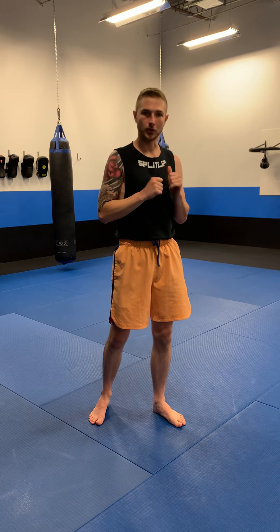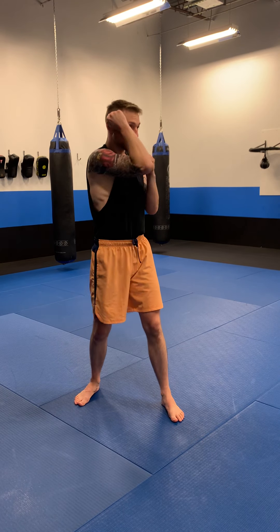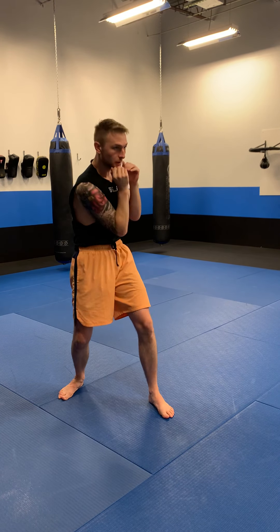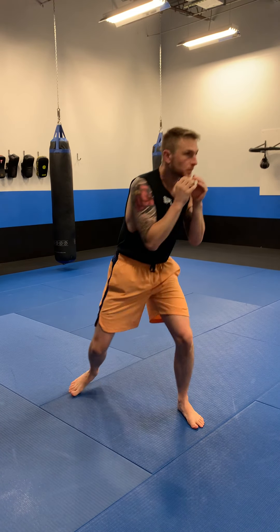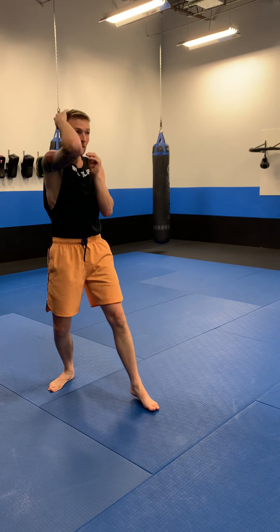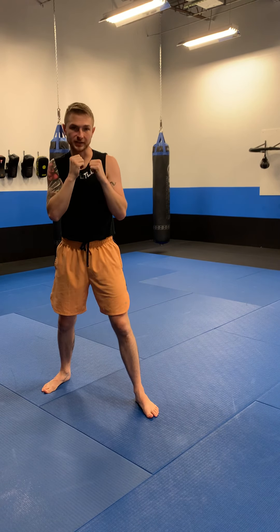Now after you get that, I want you to spend three to five minutes just working on your defense. White shirt or beginner level, practice covers — you can do single arm covers, double arm covers. Don't forget to cover to the body as well, and just add a little footwork in so it looks like shadow boxing just without throwing punches. Work your defense: cover, move, cover the body, cover up high. Keep your hands up and practice those.